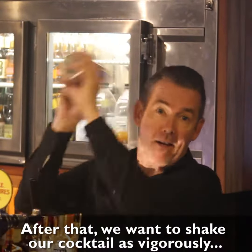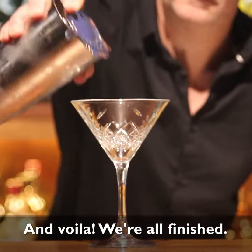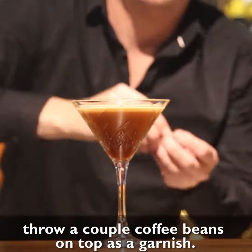After that we want to shake our cocktail as vigorously as our good friend Brad here, and voila! We're all finished — strain it into a cocktail glass of your choice, and if you're feeling a little bit fancy, throw a couple of coffee beans on top as a garnish.